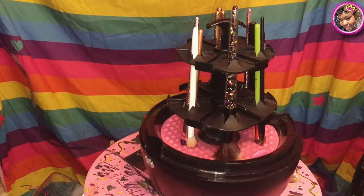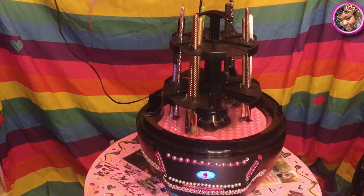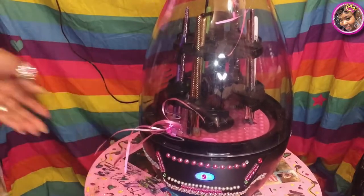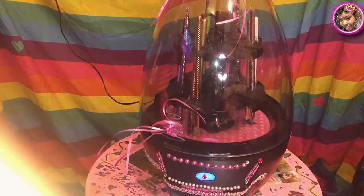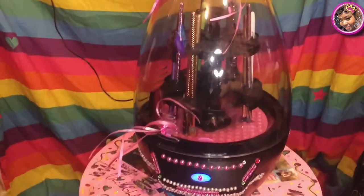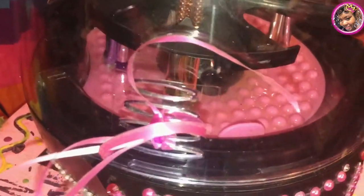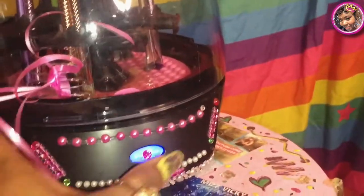Okay, so now I'm just going to plug this baby up. I did bedazzle this — I added some little jewels and some ribbon and whatnot, why not! You all know me. Yeah, I'm just showing you how it looks in here — everything all set.